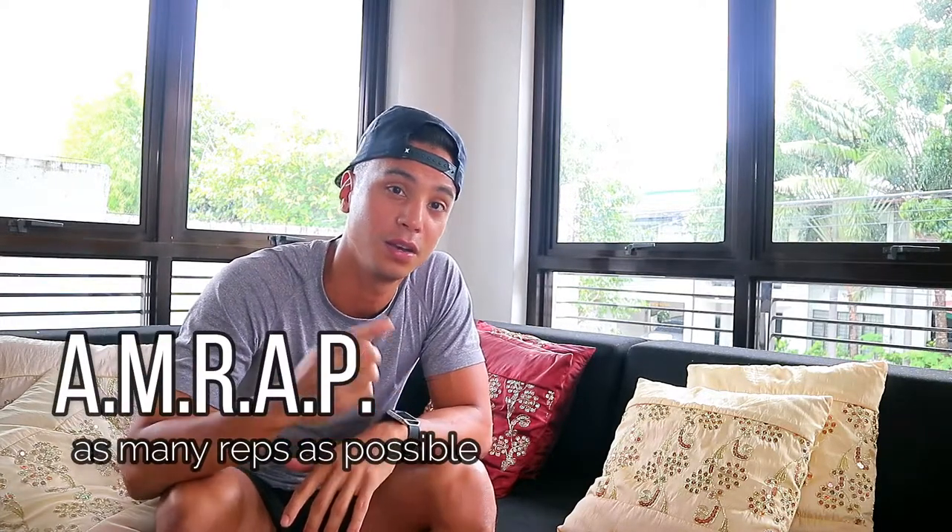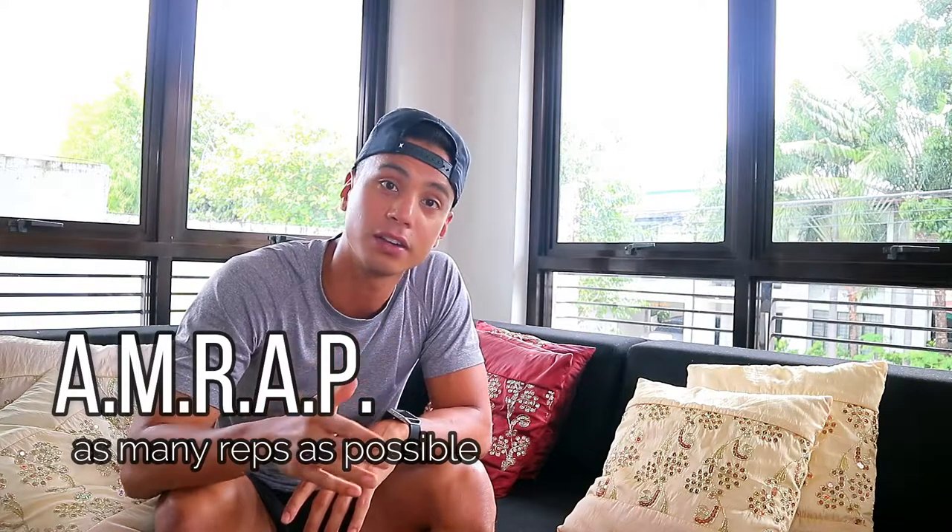Hey guys, what's up? Jose Vilanca here. Today I'm going to do a full body workout just using one piece of equipment, and that's a barbell. You want to do as many reps as you can in one minute per exercise, then take a 15-second break between each exercise to complete the whole set. You want to do five sets — that's one round, and one round works your full body.